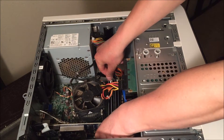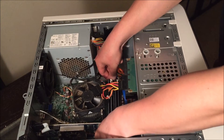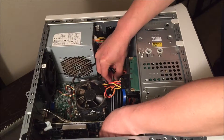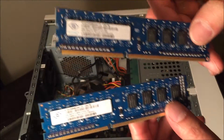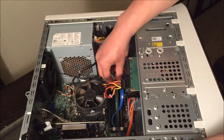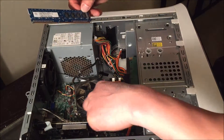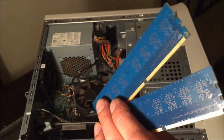What you want to do is push down on these white levers to remove the RAM. I believe there are two sets, each being two gigabytes. Here are the old RAM sticks — old DDR3.